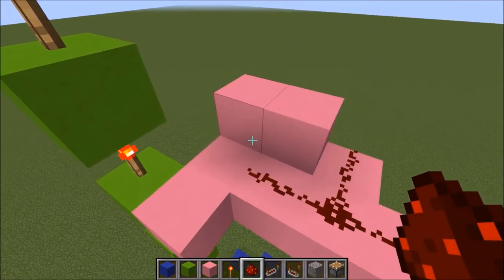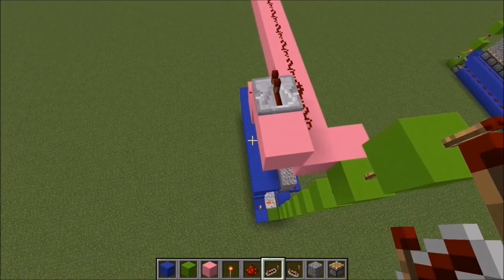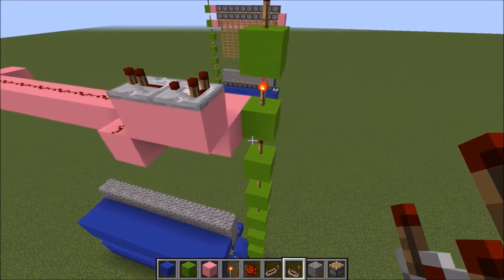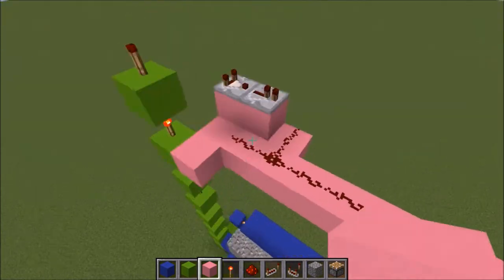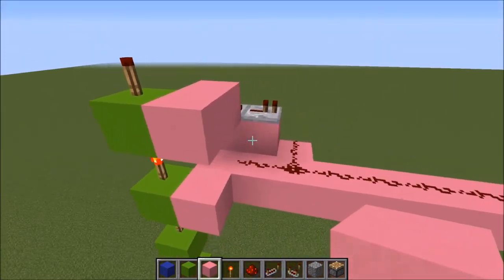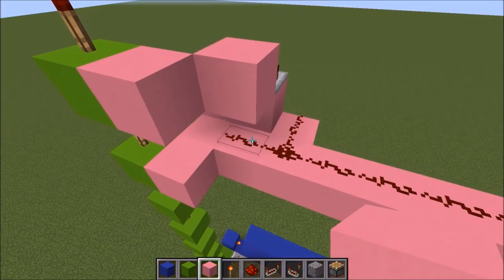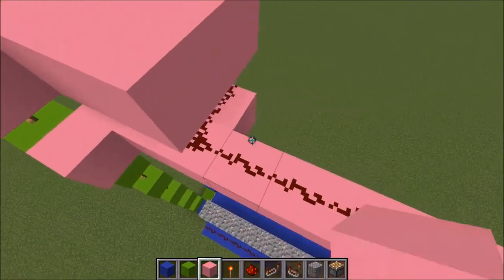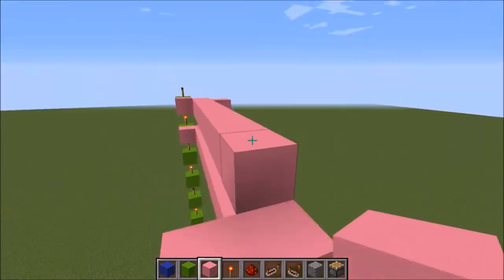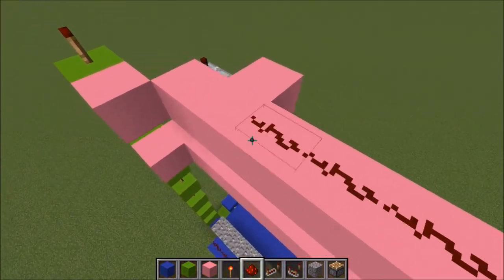Now you have that pretty much done. Put a repeater there and that stays on the first tick. Then put a comparator right behind it. For the second half of the upper half, put one there, leave that open — I'm not sure if it helps but it doesn't show to fill that in so I leave it open. Basically you can just build on top of that redstone, ending up with a second layer sort of. When you get to the end, you actually just want to build right on top of those so it's like a step down. Then put redstone on top of all of that as well.